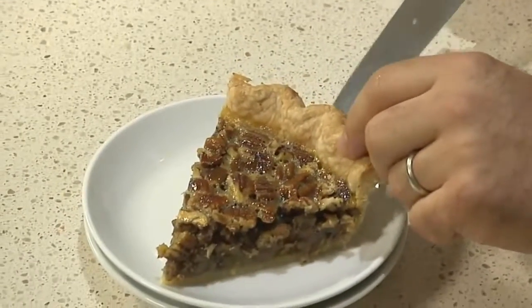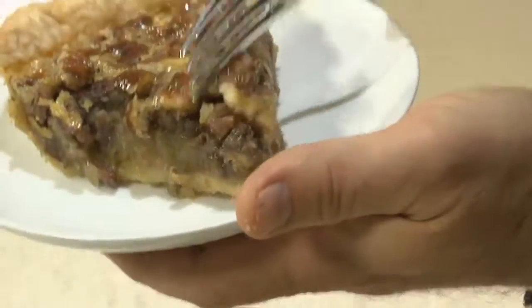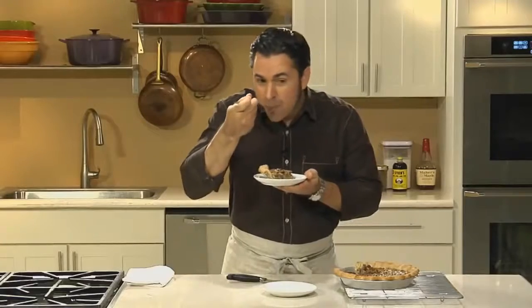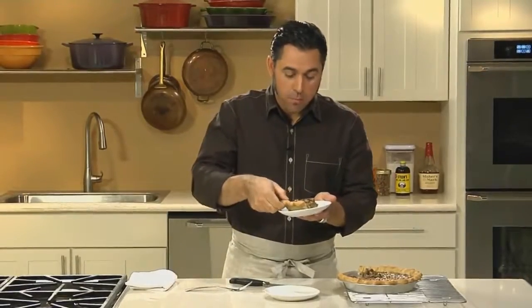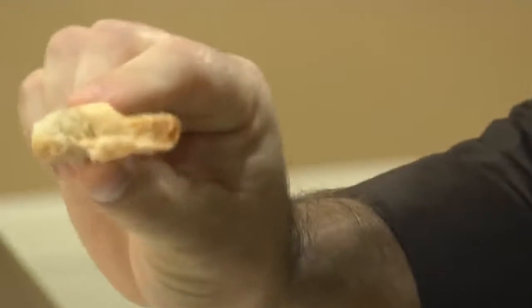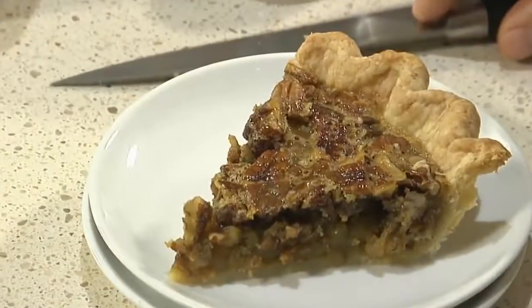And as you can see, it's all about the pecans. Now's the time to make sure that this Southern Classic is living up to its name. That's the one. And this crust is unique — being all butter, you can still see how flaky it is without using shortening. That's good stuff.